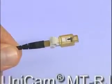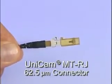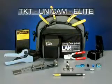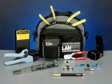We will highlight the assembly of a Unicam connector on 900-micron tight-buffered fiber using the 62.5-micron Unicam MTRJ connector. We will demonstrate the assembly using the TKT Unicam Elite Toolkit. Complete assembly, including fiber preparation, takes less than two minutes.